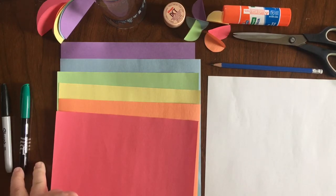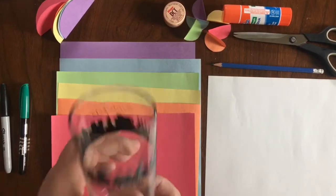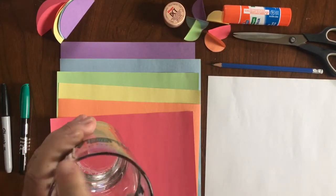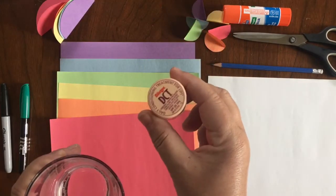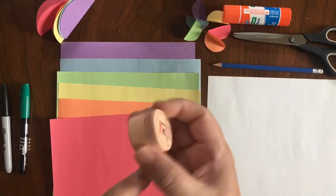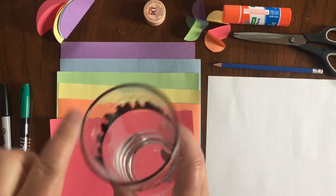You will also need something to use as a template for a circle. I grabbed this glass because this is the size of circle I want to cut. I also found a really small circle in the house, so we will use this one as well. Look around your house for something you can trace to make a perfect circle.